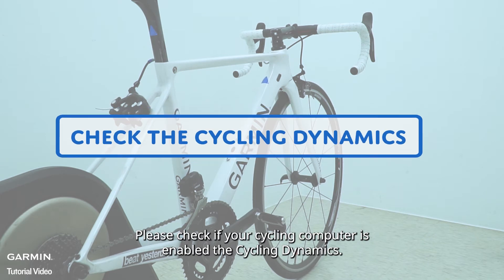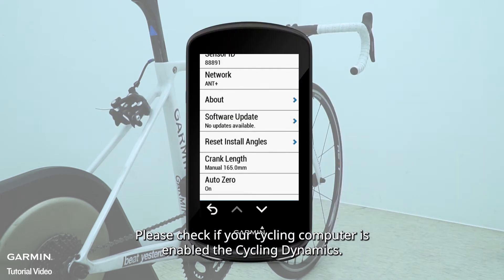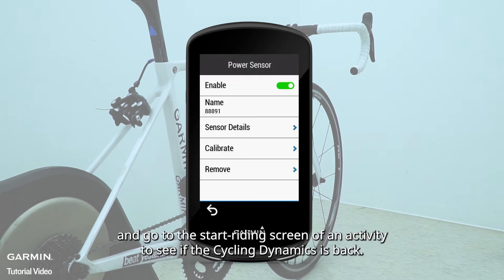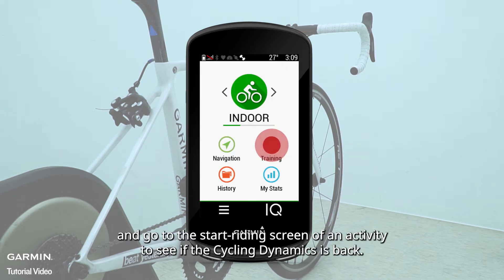Please check if your cycling computer has cycling dynamics enabled. If not, please turn the function on and go to the start recording screen of an activity to see if the cycling dynamics is back.